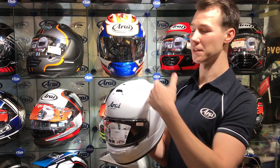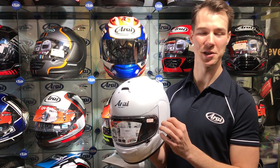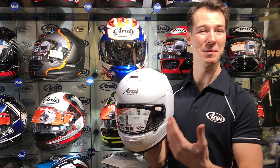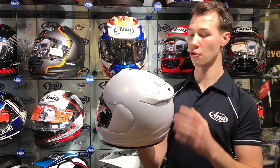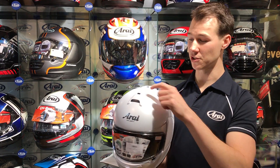That now completes the full RR range, being a peripherally belted super fiber shell, so very similar strength levels across all of the models, keeping in with those extremely high RR standards. The new model has an entirely new shell and new ventilation system, drawing a lot of that technology from the previous model, the Chaser V, into the new AXS shell.